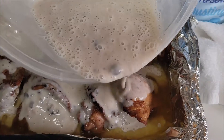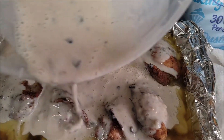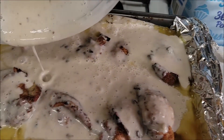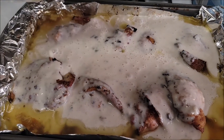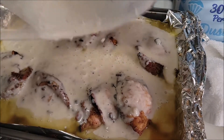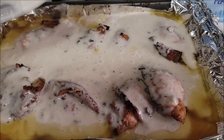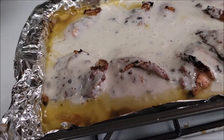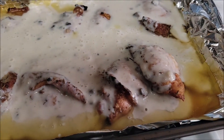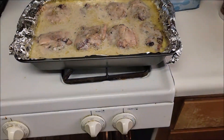You want to leave that juice in, guys, because the juice will give it a nice flavor. And you can make this over some rice — over rice is good. I flip them over too, and now I'm about to put them back in the oven.